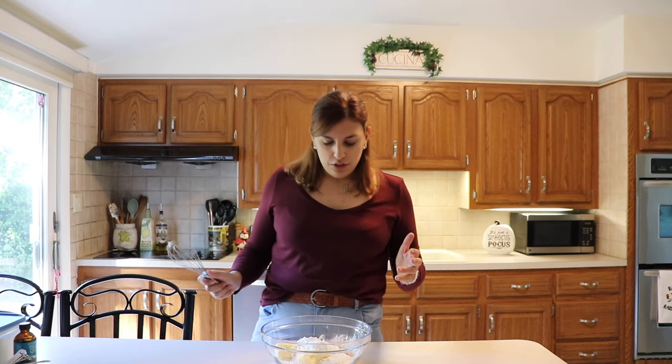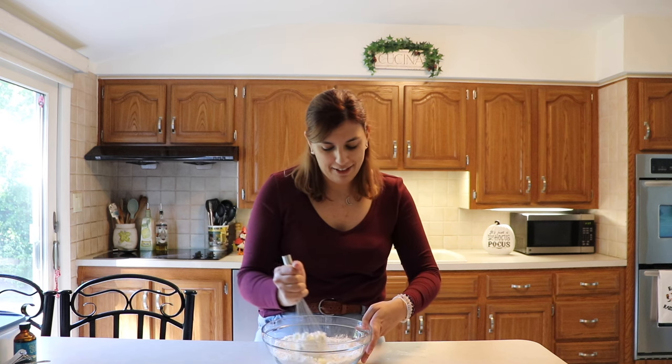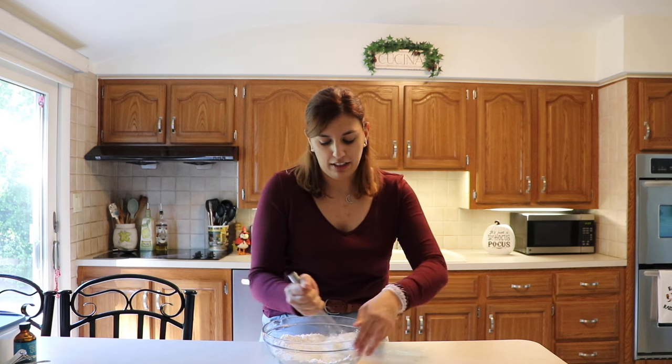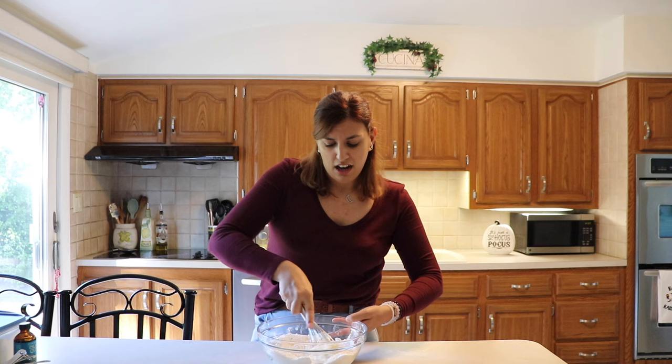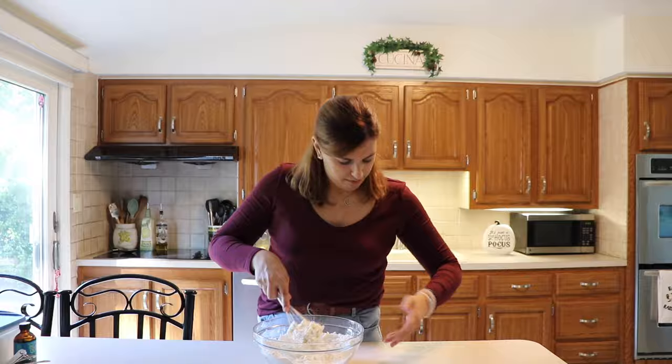What I like to do first is start off whisking it, because the thing with this cookie recipe is that it looks really grainy at first, and then it actually forms into a dough. You just have to kind of keep going.